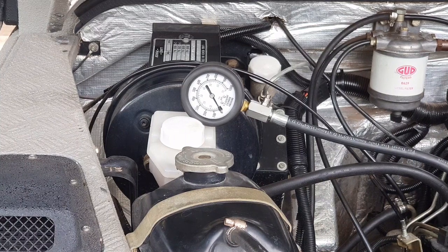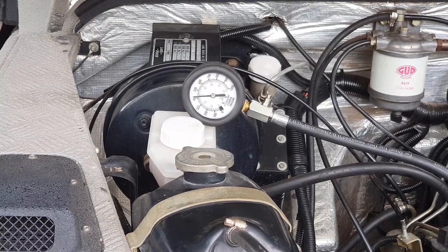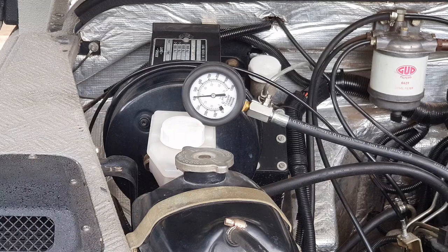Let's turn over the engine and see how much compression we have in cylinder number one. It looks as though we have just a smidge over 400 psi in cylinder number one. So let's do the other three cylinders and see if they're something similar.